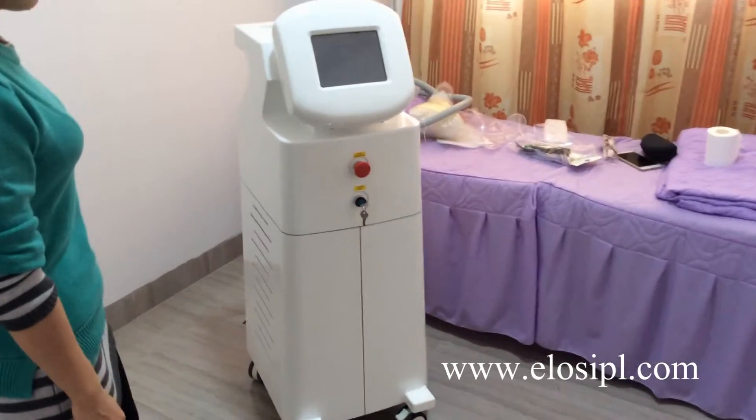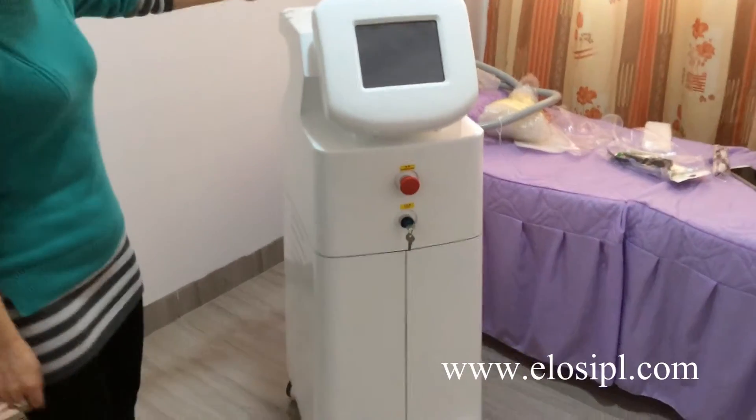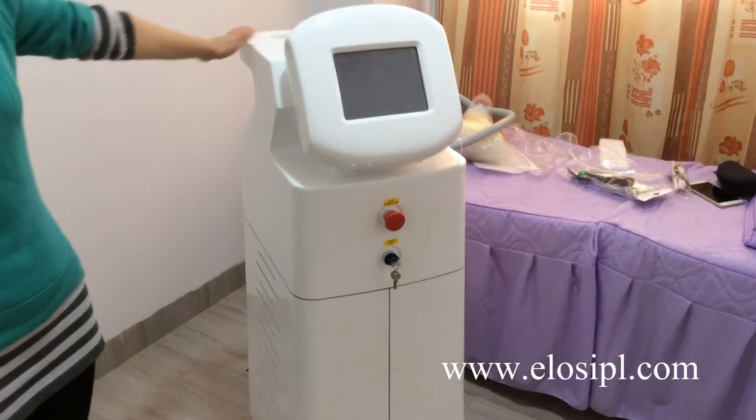Allis 808 Nanometer direct laser hair removal machine. Take out the machine and all accessories from the package.